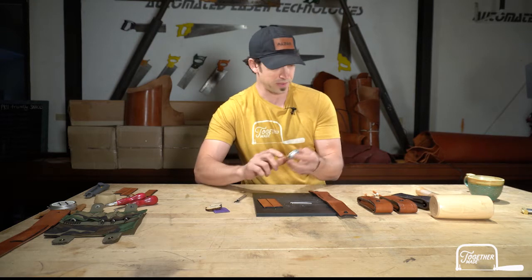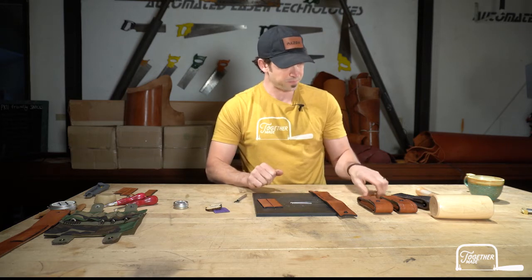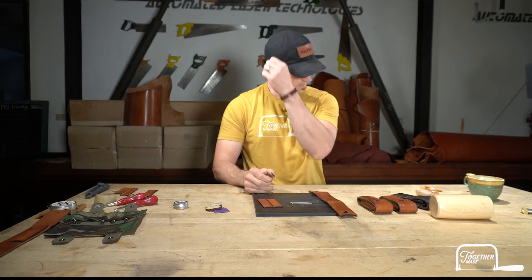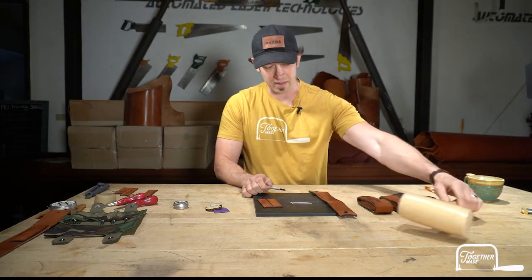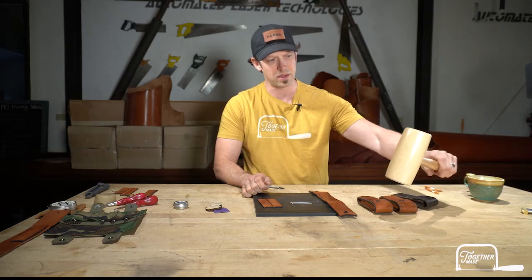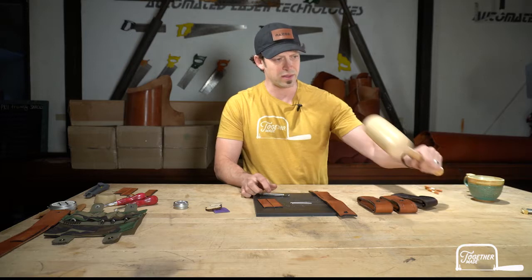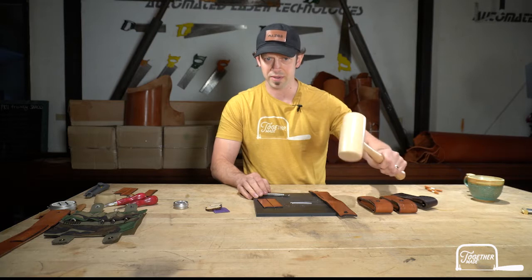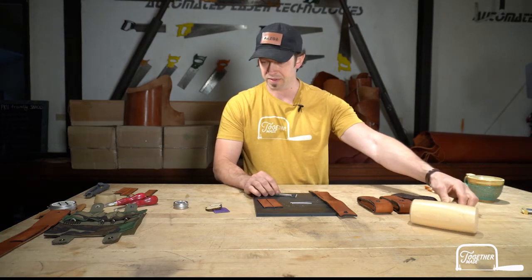Smith's leather balm is great to work with, so we'll use that when we get to the burnishing phase. You're obviously going to need something to punch into — I've got a punching mat here. You can use a plastic cutting board or a thick piece of leather. Then we've got a mallet — this is the mallet we stock from Osborne, a nice solid mallet. You don't want to use a metal hammer; you want something that's easy on your tools but has a bit of heft to it.